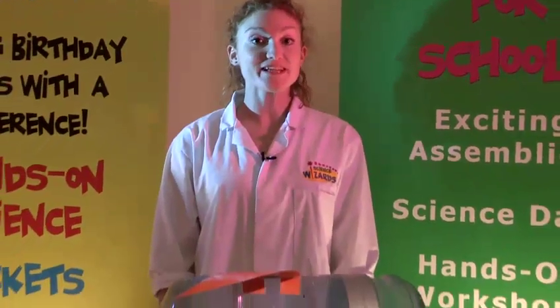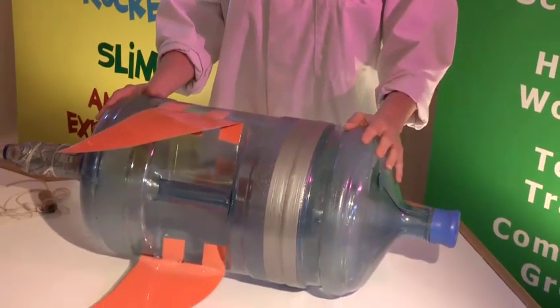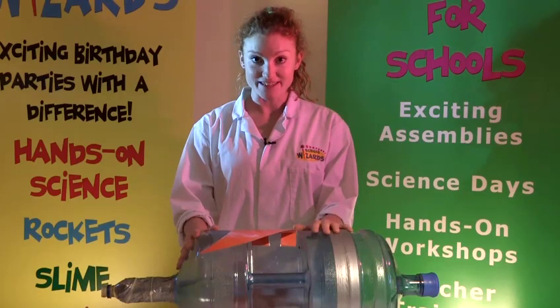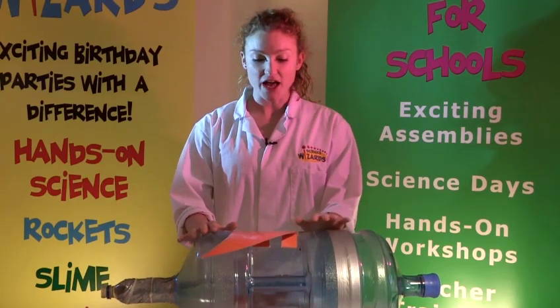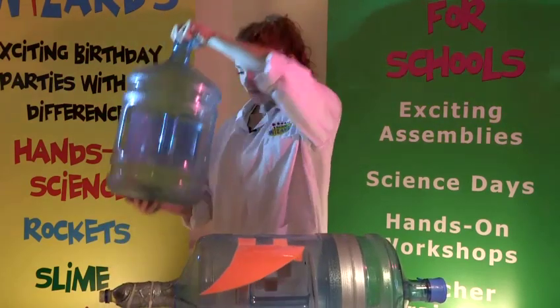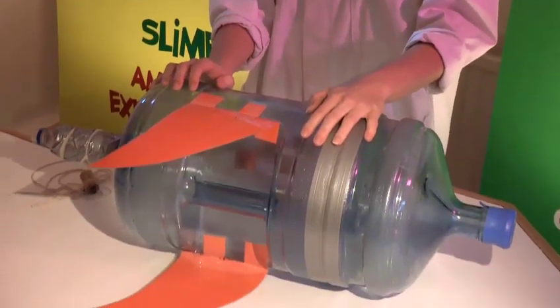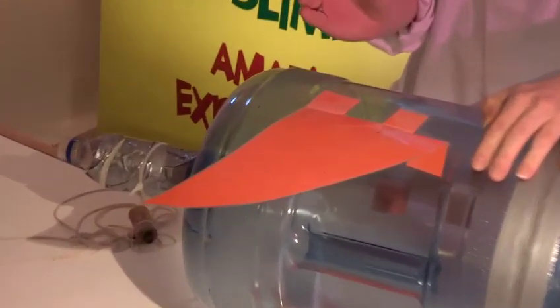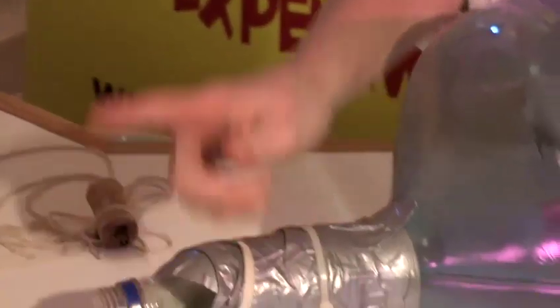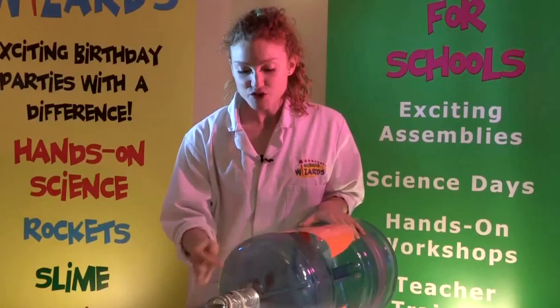For this you will need to build your own rocket. This is my rocket which I made earlier. How I made it is I took an empty water cooler bottle just like this, and then I took a drinks bottle — a small one — and cut the bottom off and fixed it to the end of the water cooler bottle.